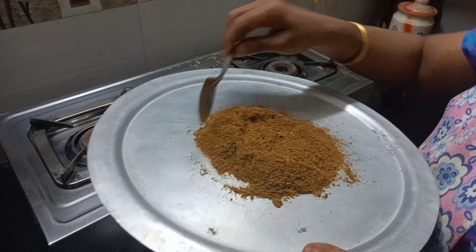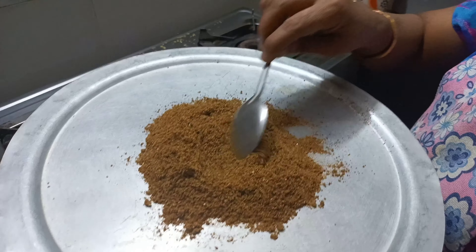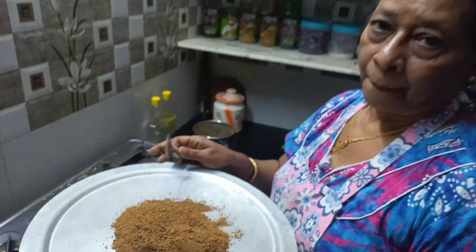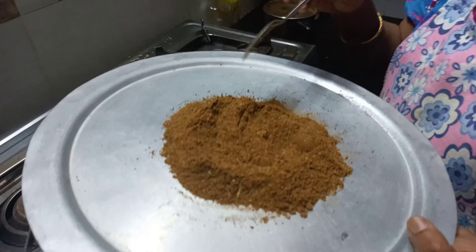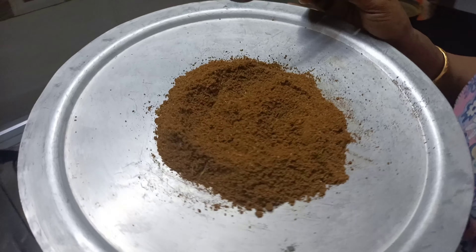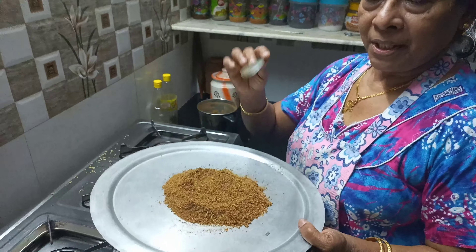This is called Malayati. This is chicken and chicken. You can do it — if you do it, you can insert it.